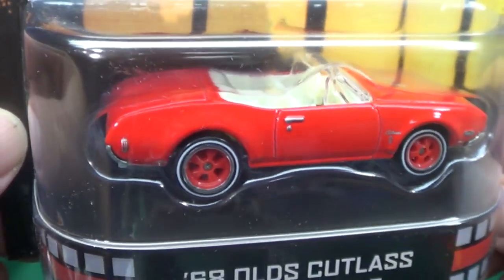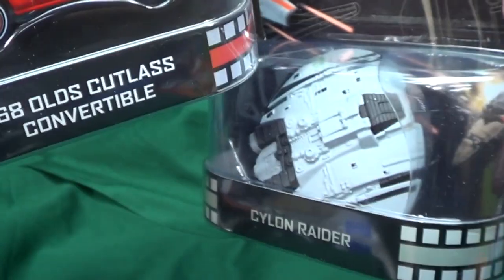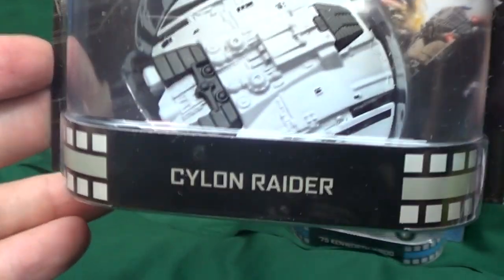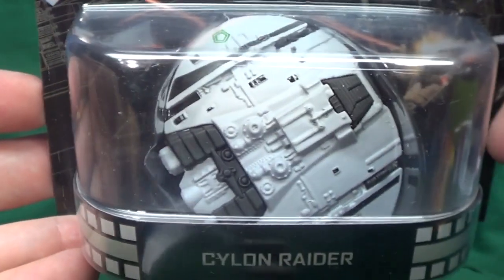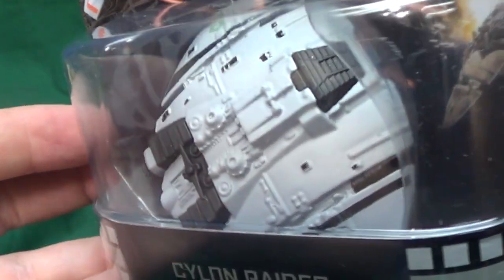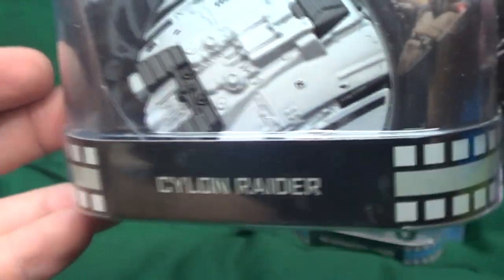You can also see the reflection of my camera stand because I forgot to put my green towel around this so you wouldn't see it — oh well, secret's out! Here we got the Battlestar Galactica Cylon Raider. I think it's pretty neat to get this stuff in the line. There are probably a lot more Star Trek fans than Battlestar Galactica fans, but I like it.